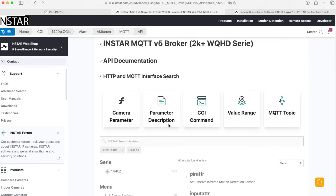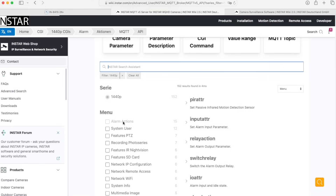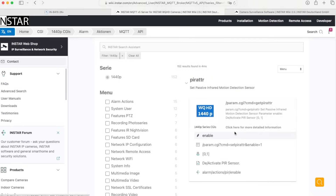You can use the Instasearch to search for any command, or filter by command type. As one example: if we want to read out the PIR sensor, here we have the CGI command, here we have the MQTT topic in case we want to use that, and here we see the returned values — either 0 to deactivate the PIR sensor or 1 to activate it. This is how you can customize and control your camera.